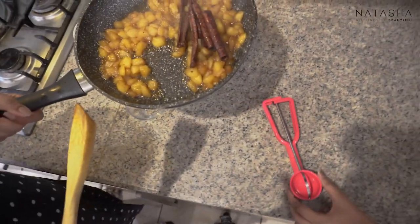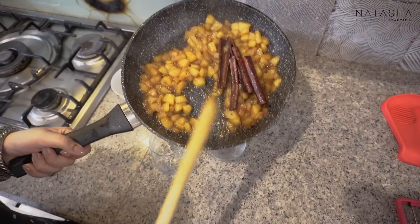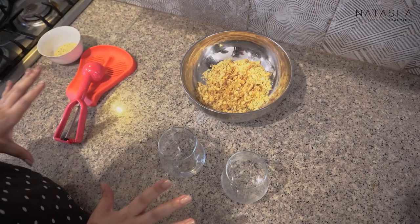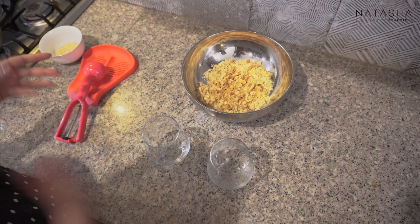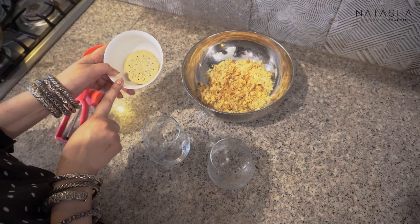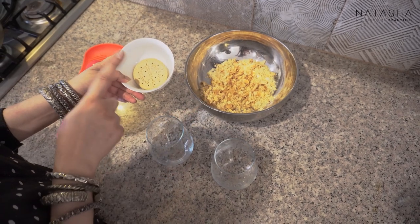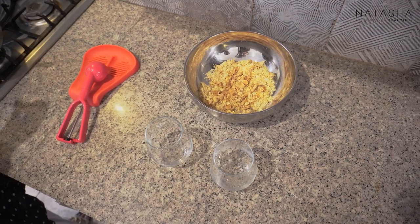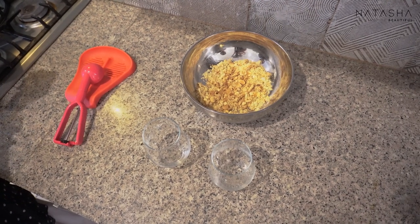Now this is the finished apple topping — look how beautiful it is, caramelized stewed apples with cinnamon. Now I'll put it aside to cool. For decorating — I feel like food needs to be yummy but also beautiful. I have crumbled the digestive biscuits and the other biscuits. I'll show you how to plate both versions.